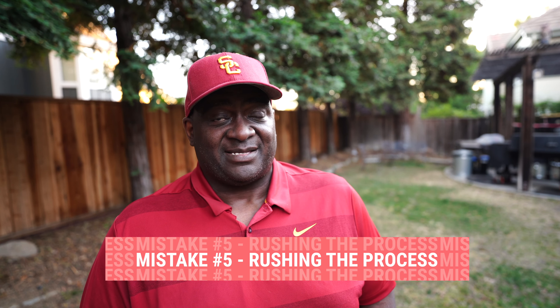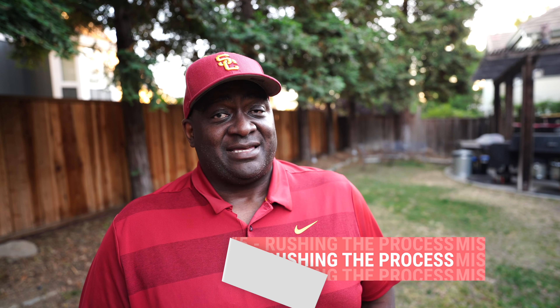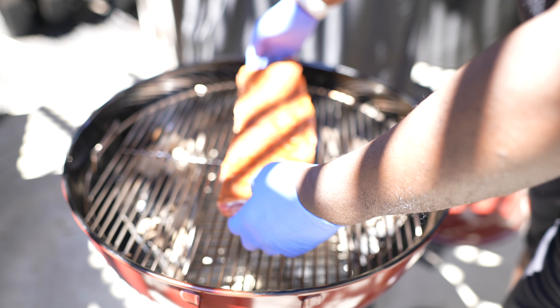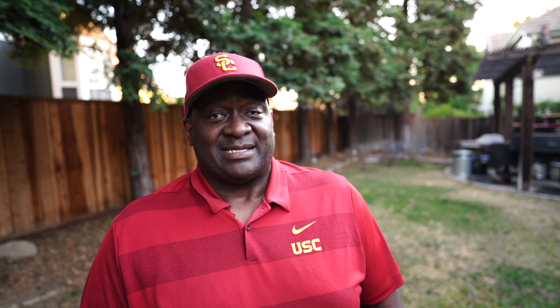The fifth mistake — and really the key to good barbecue — be patient. Don't rush the process. Avoid the temptation to open that lid and take a peek. There's that old saying that if you're peeking, you ain't cooking. All that peeking does is create temperature fluctuations inside your grill. Sometimes you open that lid and the temperature you've worked so hard to establish, you might have a hard time getting it back.